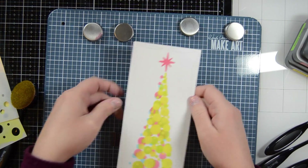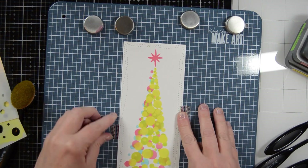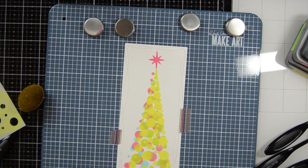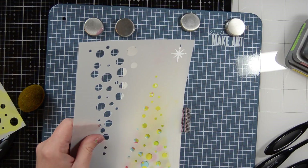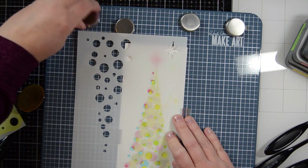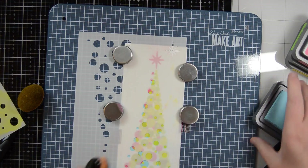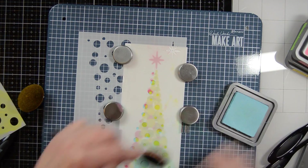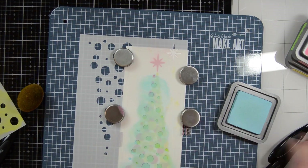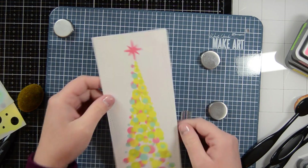I decided I wanted to see more of the blue through, so I go back in and put it back into place. This is the Wendy Vecchi Make Art — I like it because you can put everything on it and move it around. It's magnetized. So I'm putting everything back down and going back in with my blue, lining it up to the stencil I originally had, bringing that blue out on top of some of the other colors. And I was happy with that.